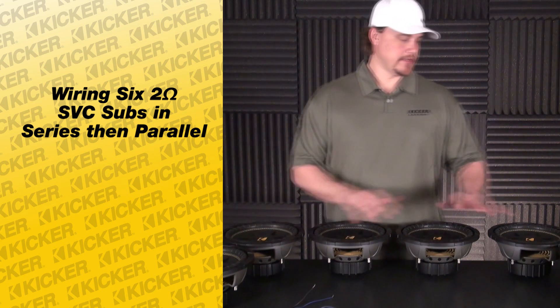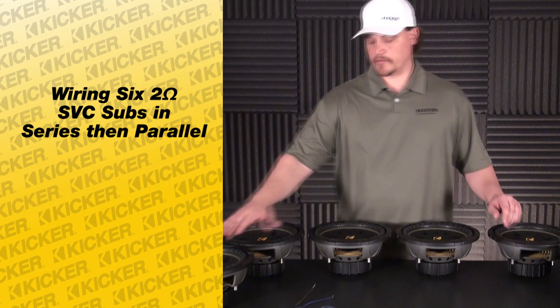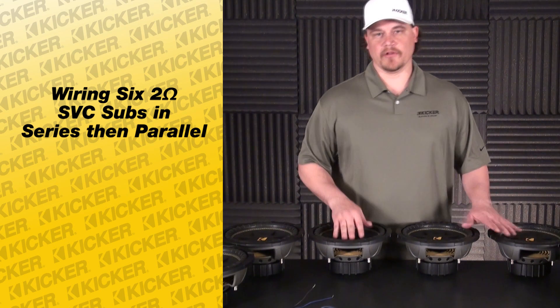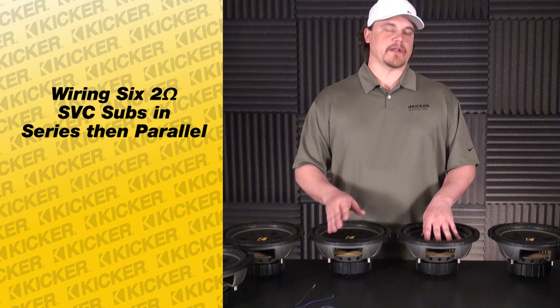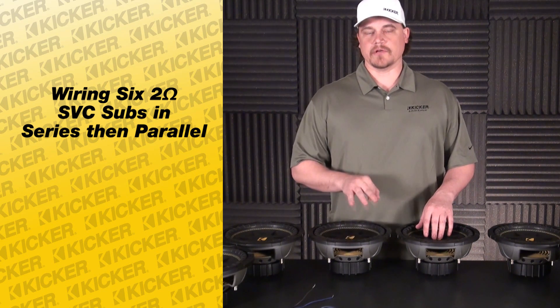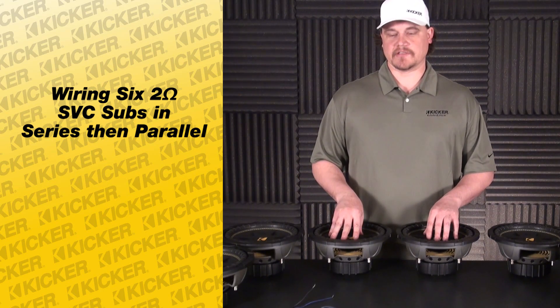We'll have a bank of three here and a bank of three here. We're going to series these three, series these three, and then parallel before the amplifier to give us about a 2.6 ohm load. The nominal impedance overall would be three, but metered out we're going to be roughly around a 2.6.